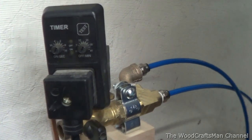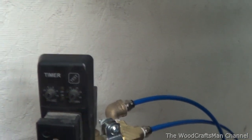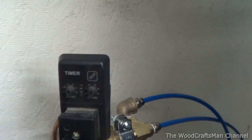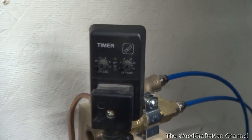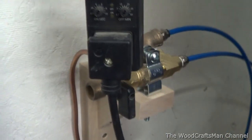It might be a little bit excessive, but I could probably go to a longer purge and then set it for anything over a minute - if the compressor is running longer than a minute, it can purge more. But this seems to work well, and it's fully adjustable.